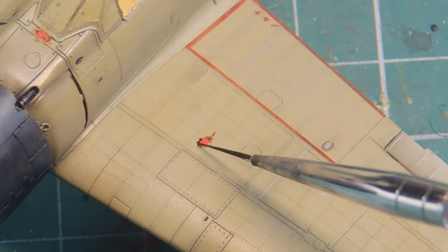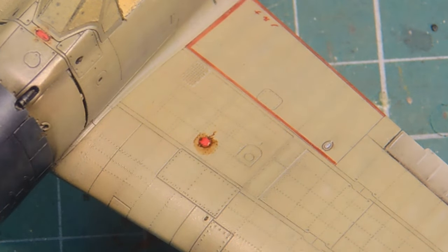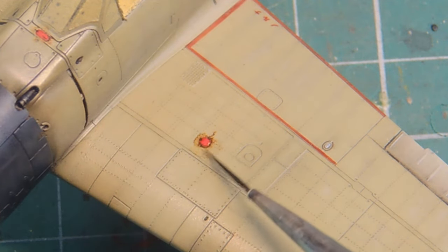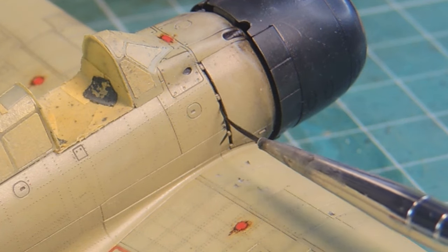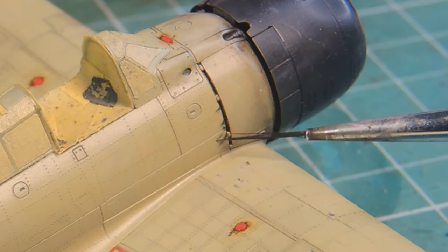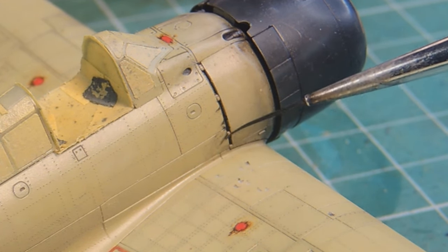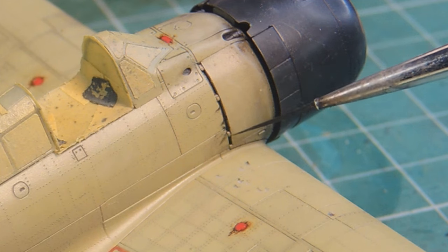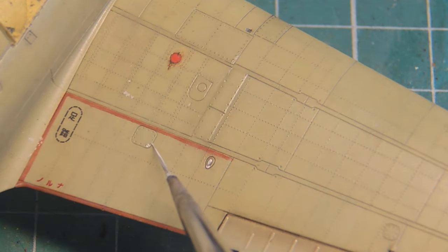Some fuel and oil stains were added around the fuel caps and engine area, also made with oils and enamel paints. To make the stains as thin as possible, I painted them, and with a spirits-moistened brush I cleaned the sides until I got a thinner trace. At this stage I remembered to add some chipping, which should have been made as a previous step. Anyway, the Ameiro color doesn't provide much contrast to aluminum, so the mistaken step order won't be a real problem.